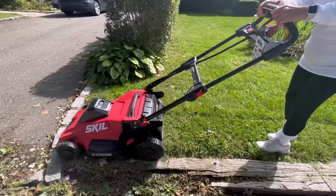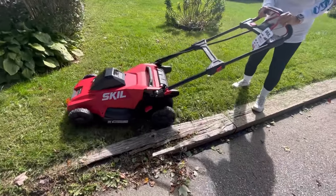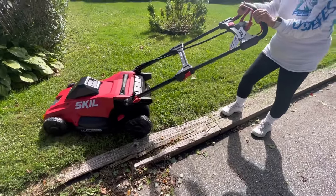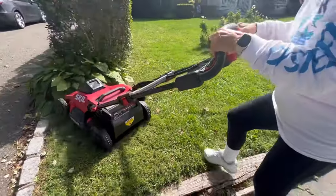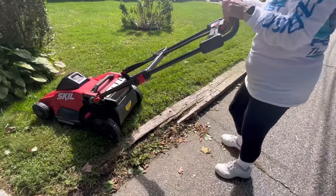How are you liking it, Denise? It's much lighter too, right? If you have it on a low speed, that's why you want it faster than that. I figured your first time you try it slow, but you can turn it up a notch.